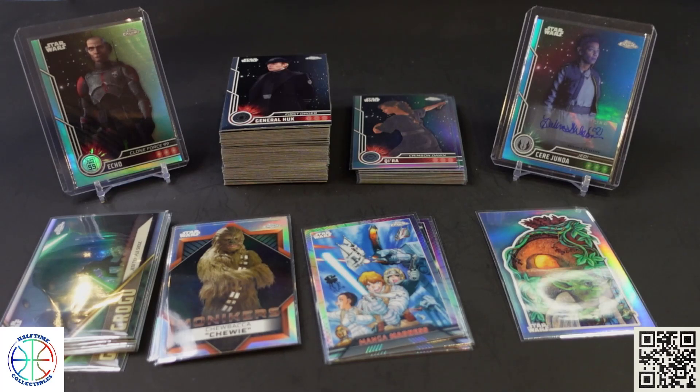Let me know what you think. If you're going to rip some, post in the comments and let us know what you get. Personally, I think this is pretty comparable to the Galaxy set — I probably lean toward liking Galaxy more for the base cards, but I do like the inserts in this set better. So if you like the more realistic look, this set may be more for you, and if you like the more animated drawn style, the Galaxy set probably fits that better. If you enjoyed the video, drop a like and subscribe, ring the notification bell, and we'll be bringing you more content soon. Thanks for watching.